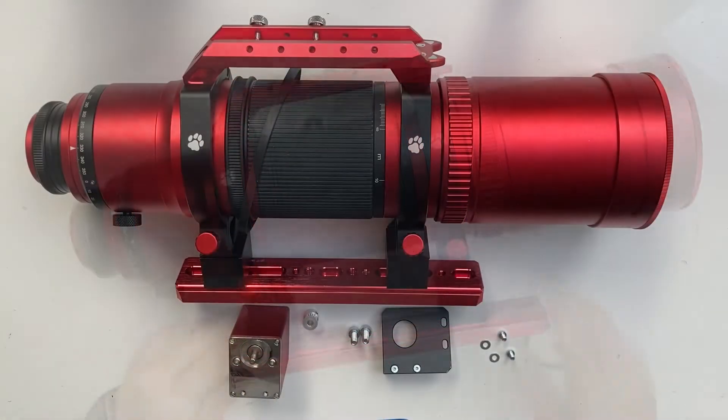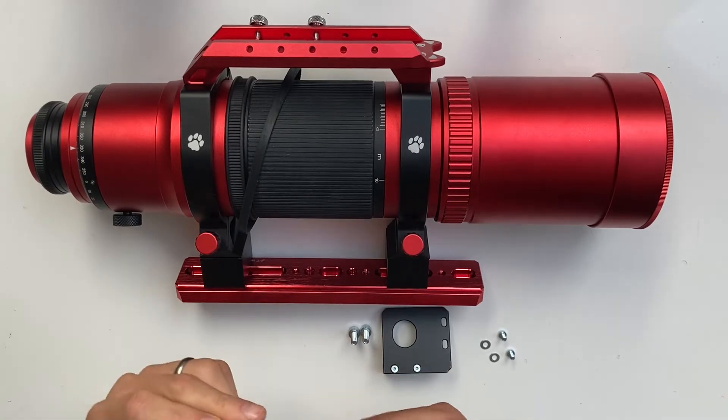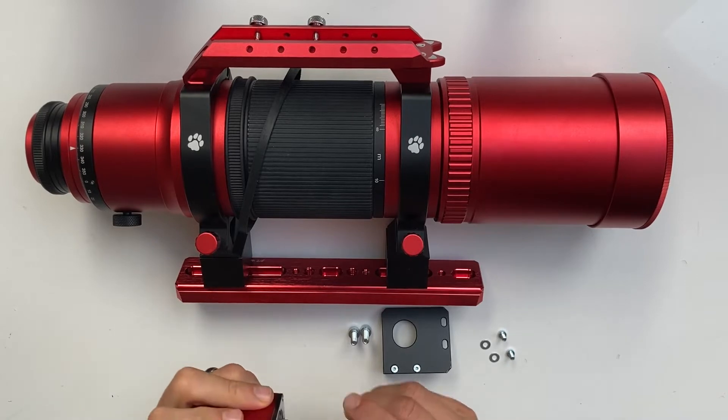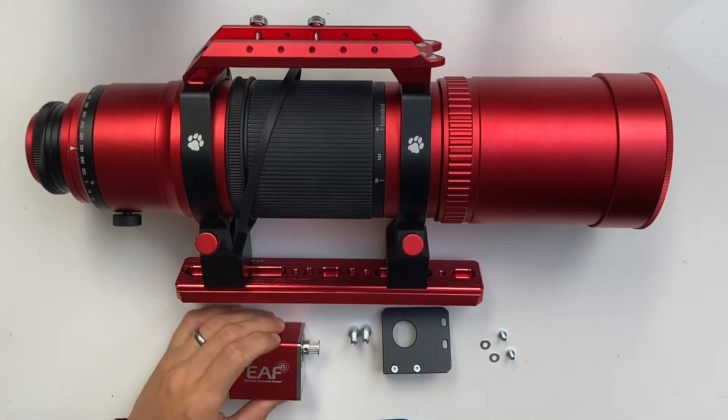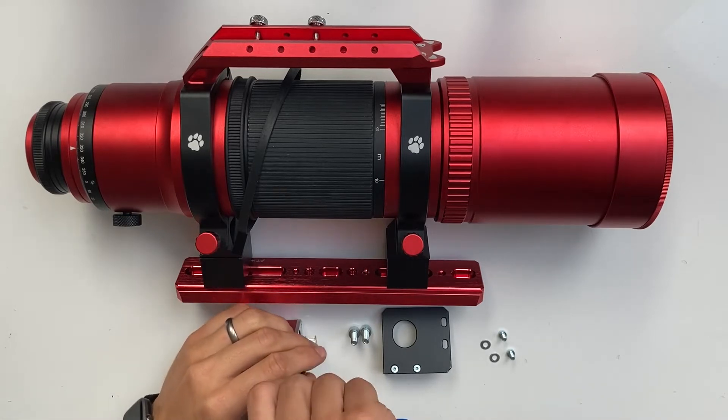Now we will attach the ZWO electronic autofocuser to the telescope. First, take the pulley and slide it onto the shaft of the motor, and tighten the pulley onto the shaft.